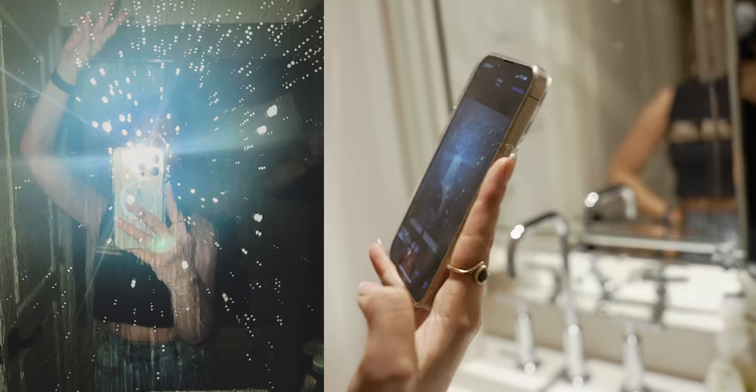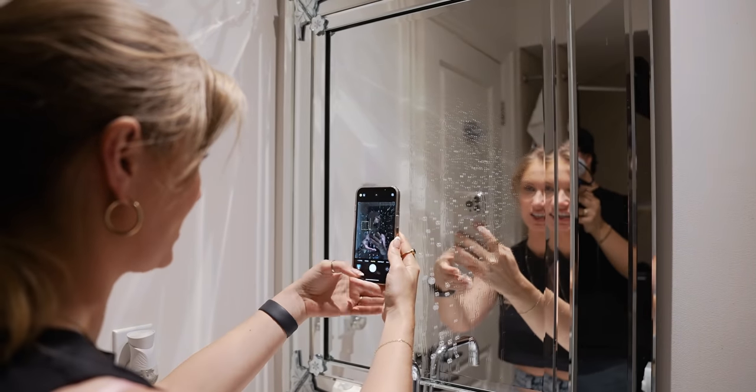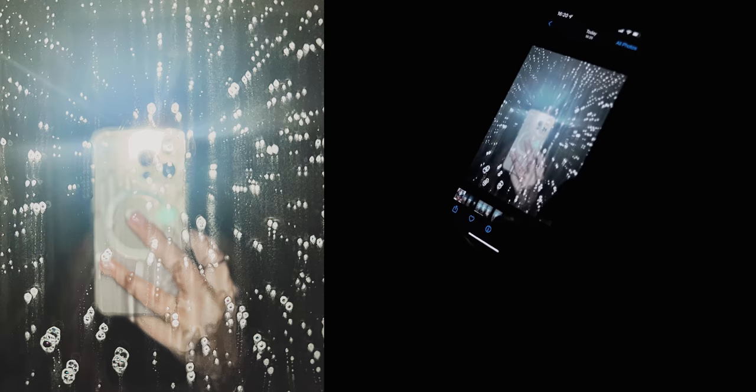That looks really scary. What's this supposed to look like? Oh that's the one — yeah, it looks like I'm in a car wash. Yeah, it's a cool effect.